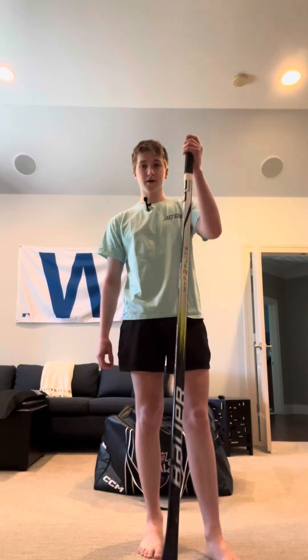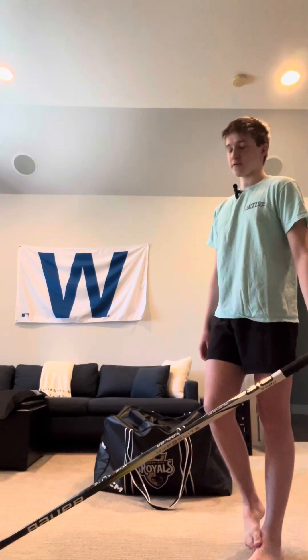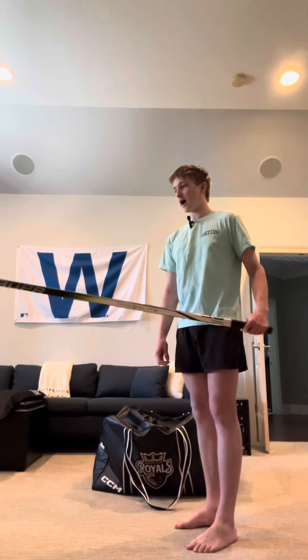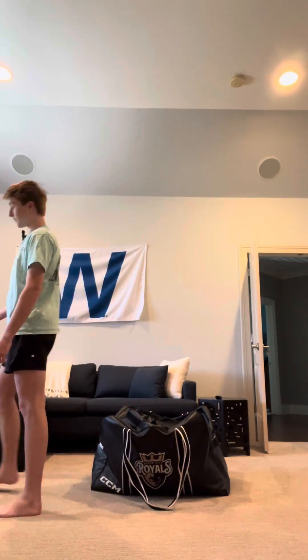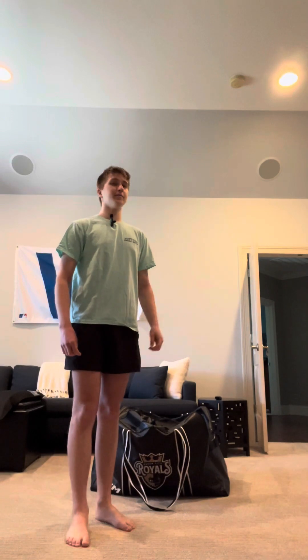But then this came out — the Bauer Vapor Hyperlight 2, P92, 65 flex — and this stick is unreal. The release is crazy, you get so much whip on it. My shot went to another level with this stick. This is my favorite stick right now.